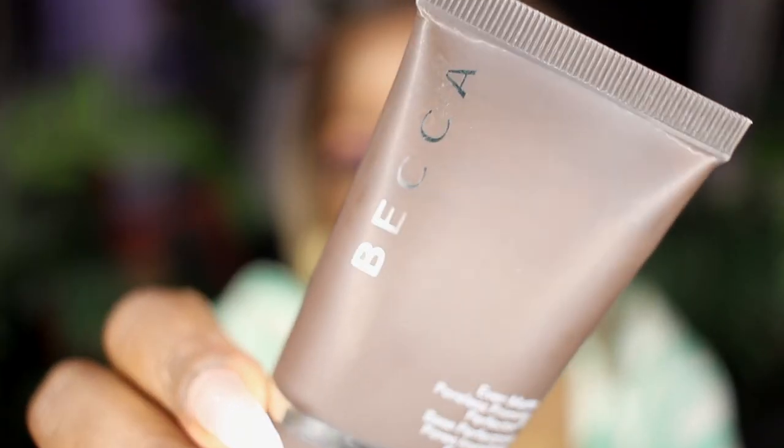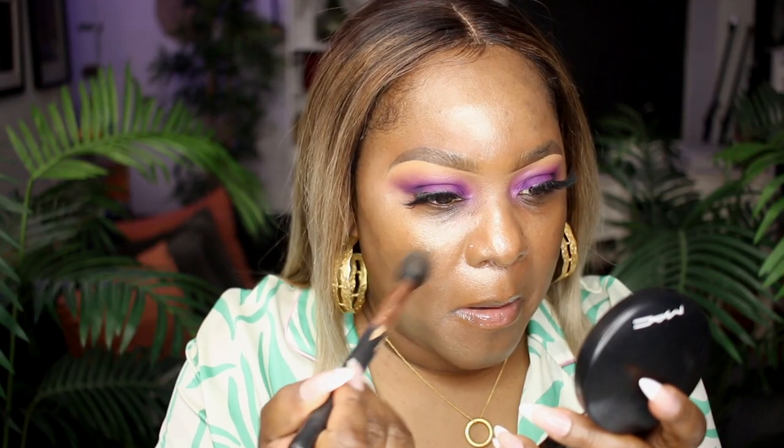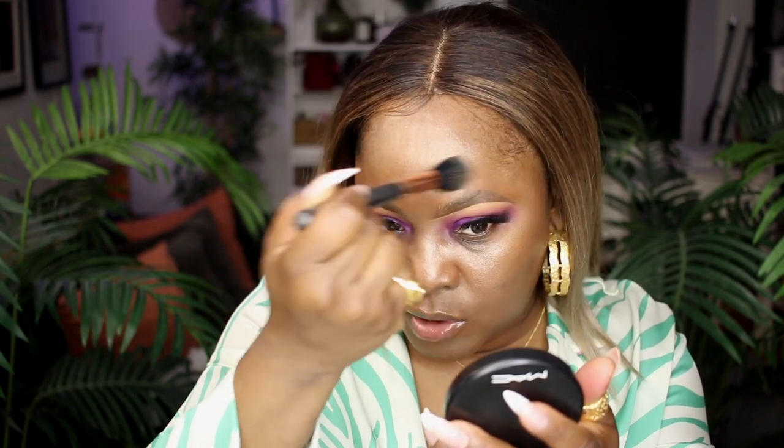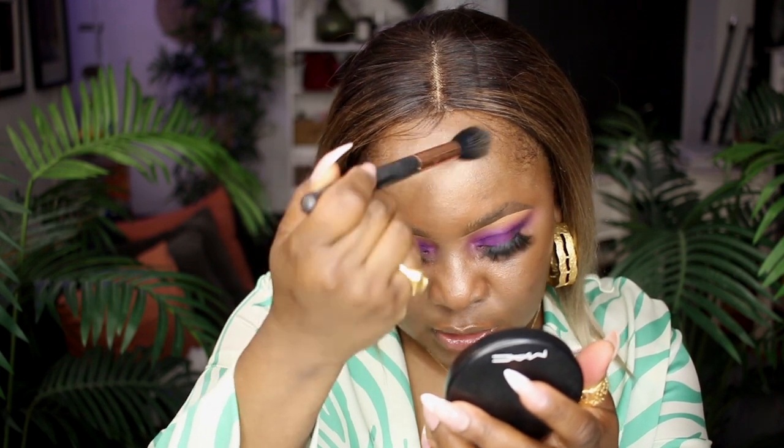The first thing I'm trying out is the Becker Matte Poreless Primer. I've heard a lot of good things about it but just never gotten around to trying it. I'm starting with a small amount — even though I want to be matte, I still don't want to be dry, which is why I put on the illuminating cream first. That's it for the primer — I can actually see my face is looking a little matte.